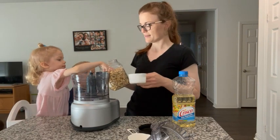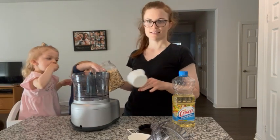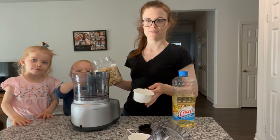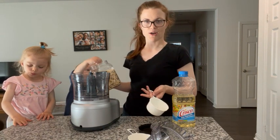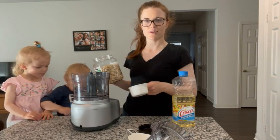The best part about making this is that it tastes super good, and since you can't really find cashew butter at a lot of places, you can make it your own and decide how creamy or chunky you want it.